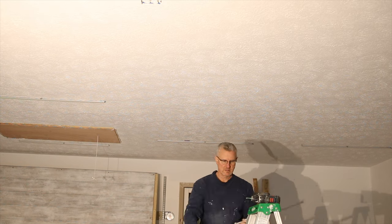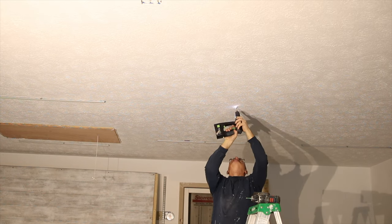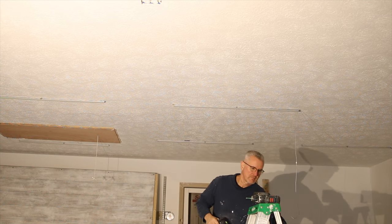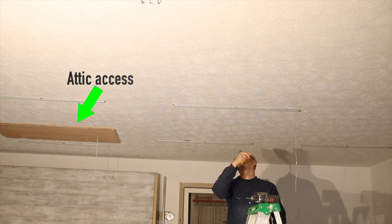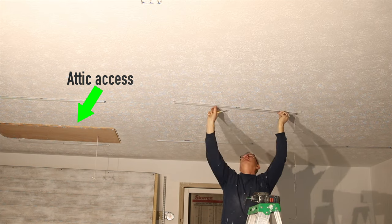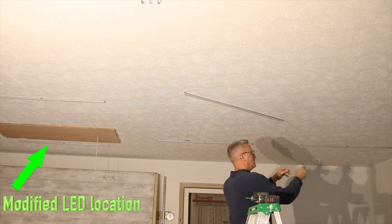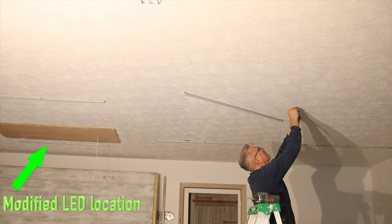From the drawings American Greenlight gave me, I was able to set up a story stick that told me how far off each wall and in between each light fixture to place them. I only had to modify it slightly — I moved the attic access and shifted one of the light bars about six or eight inches off center from where it was supposed to be. Other than that, it was perfect.